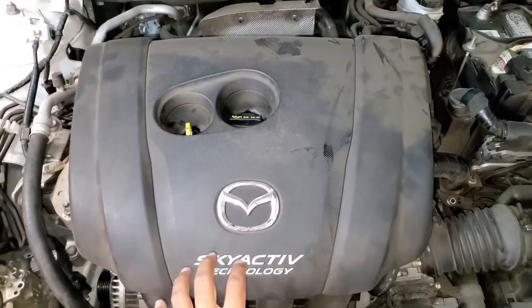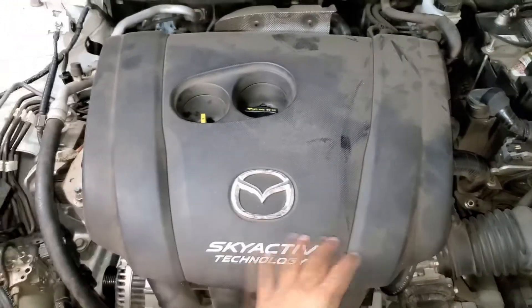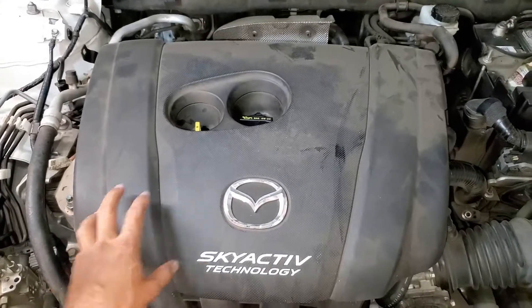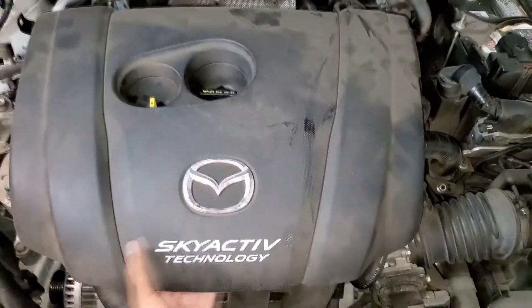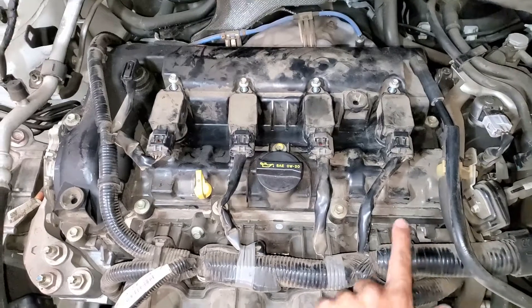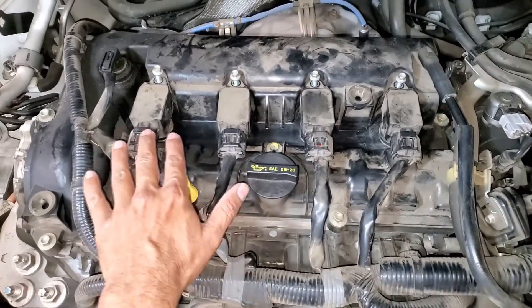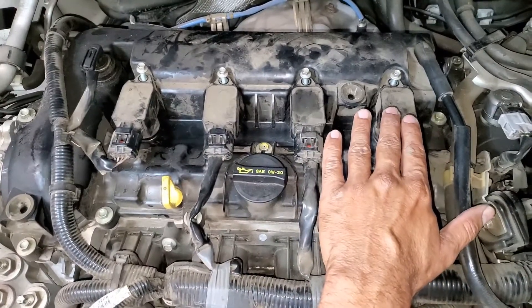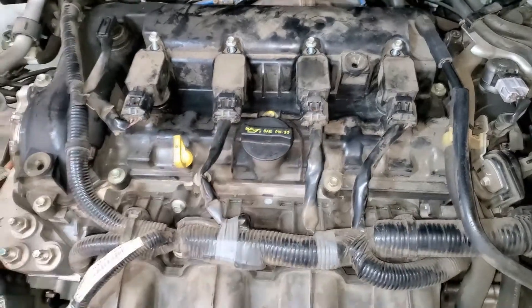In order to gain access to the top of the valve covers we will have to remove this cover. Basically you pry on the four corners of the cover which will release it. We go ahead and remove the cover. The next step is to unplug the coils, then remove the 8mm bolts that hold each coil in place, and remove each of the coils.